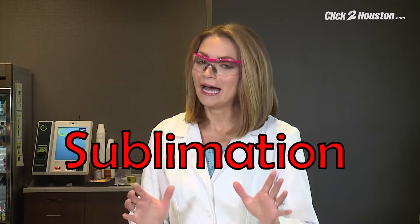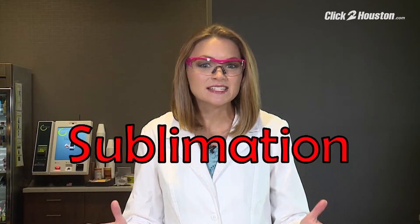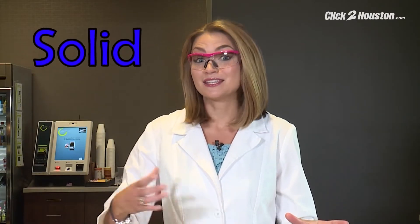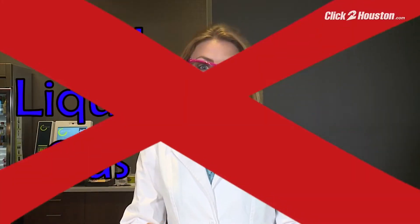Welcome to Brita's Weather Lab. Today we're playing with sublimation. I know, a really big word, but it's easy to understand. We're taking something from a solid phase and going to the gas phase, skipping the liquid phase.